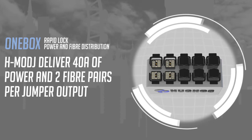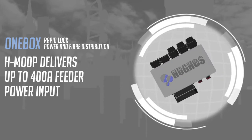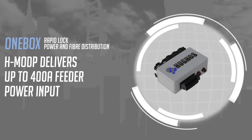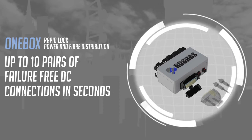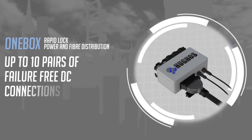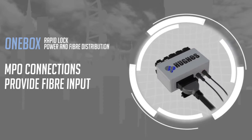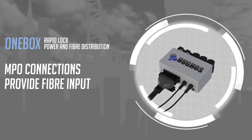H mod P delivers up to 400 amp power input to One Box. Up to ten pairs of failure-free, weatherproof DC connections can be made in seconds with One Box's rapid lock connection. Fiber input is supplied by up to two times 12-pair MPO weatherproof twist-on connections.